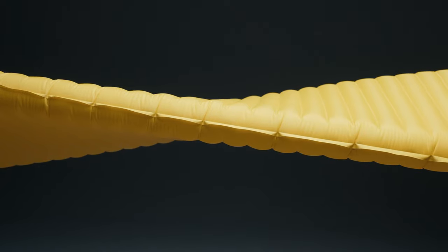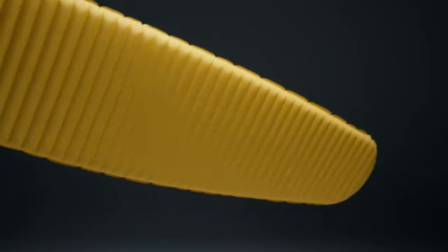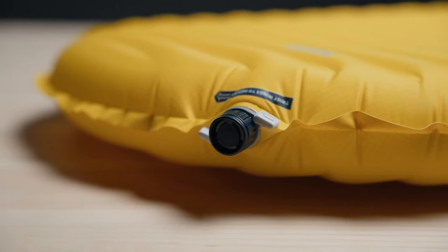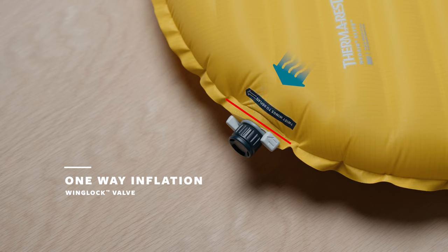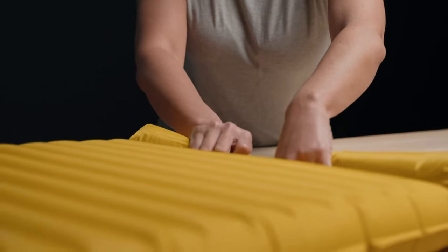Carried forward in the X-Lite NXT pad is the weight-saving 30 denier nylon top and bottom fabric to keep it ultra-light. The X-Lite NXT also keeps our easy and intuitive wing-lock valve. Its one-way inflation means no air escapes as you inflate, while a dedicated deflation mode releases air quickly to keep packing up fast and efficient.